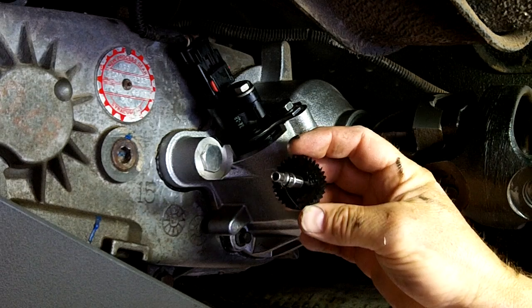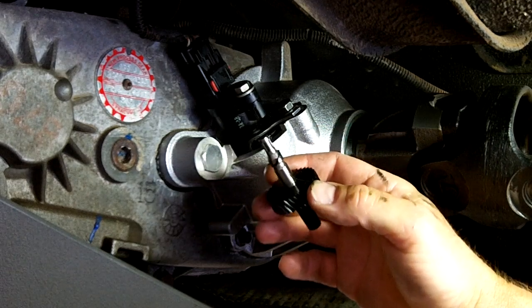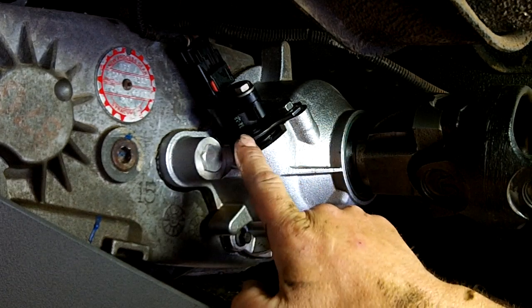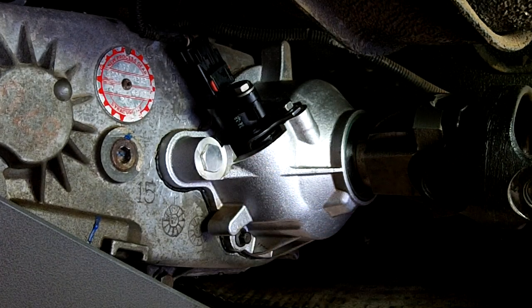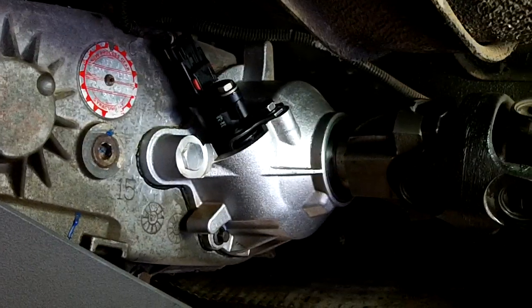If you put it together and it doesn't work, you probably got this rotated in the wrong position. Pretty simple. Thanks for watching.